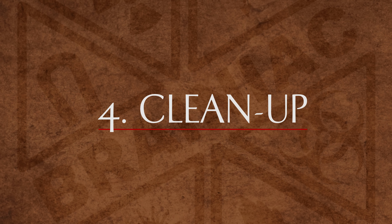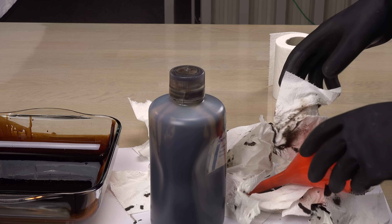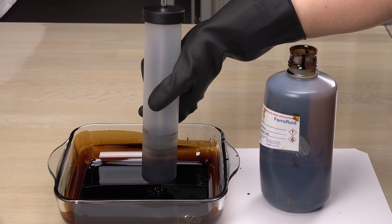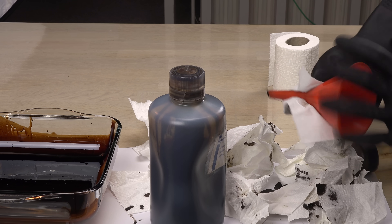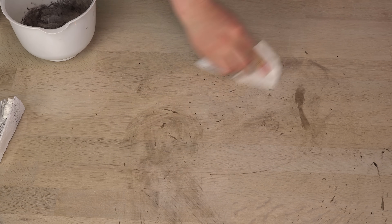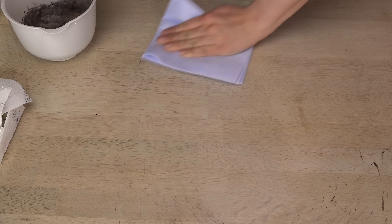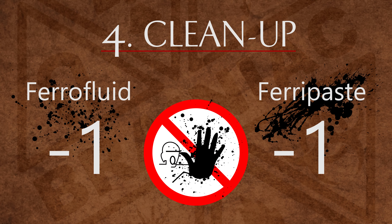The clean-up? They are both horrible in this respect. Ferrofluid can seem impossible to control and contain — it will find and hide its nanoparticles in cracks and creases you didn't even know exist. Ferripaste is like a motor oil based paint. Imagine playing with that in your living room. Honestly they both lose a point in this category. Shame on both of them.